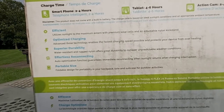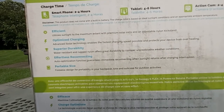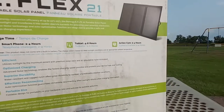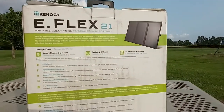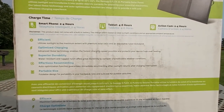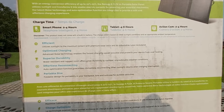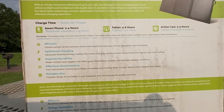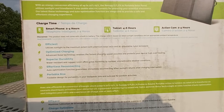The auto optimization function guarantees immediate reconnecting when sunlight returns after a charging interruption. So on a partly cloudy day like today, when a cloud passes over and it's no longer sunny, charging pauses, but as soon as the sun returns, the unit starts charging your phone or tablet almost immediately. I actually just tested that a few minutes ago.